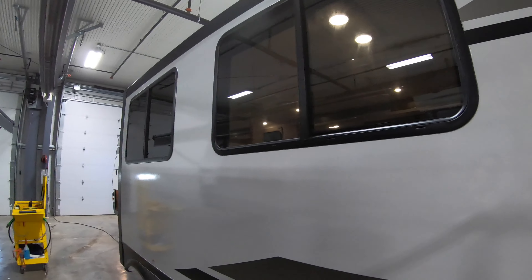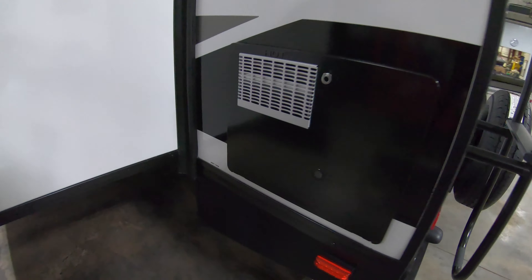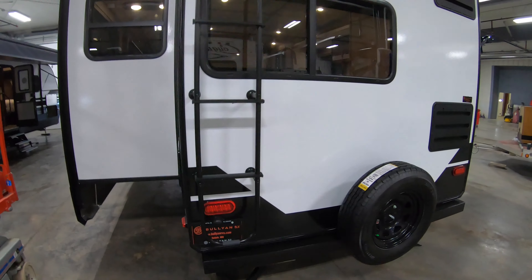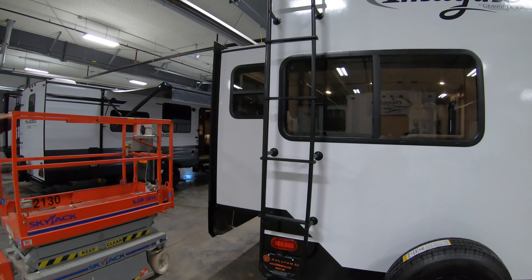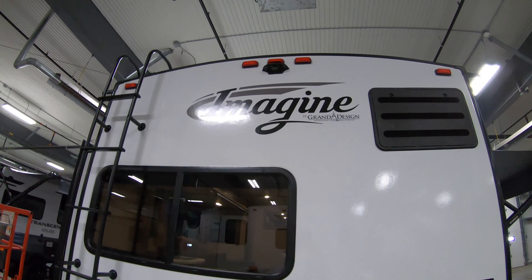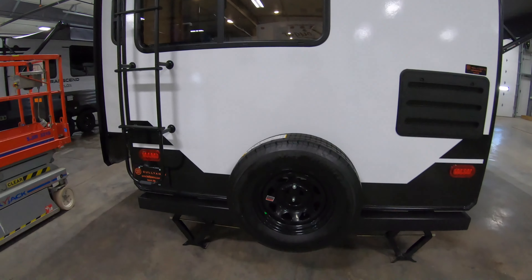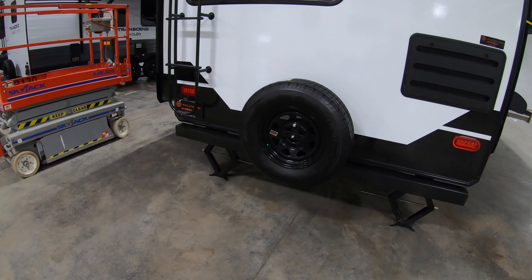Two nice big windows on the slide — going to let in a lot of natural light. You do have your furnace. Ladder up to the roof — fully walkable roof. And this is going to be prepped for backup camera. It does come with a spare tire.